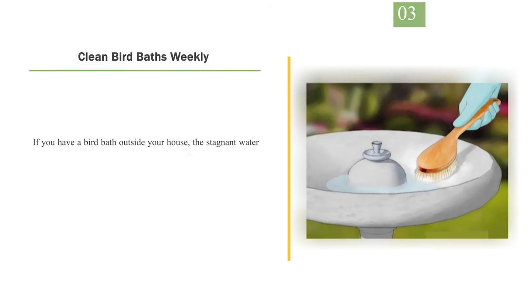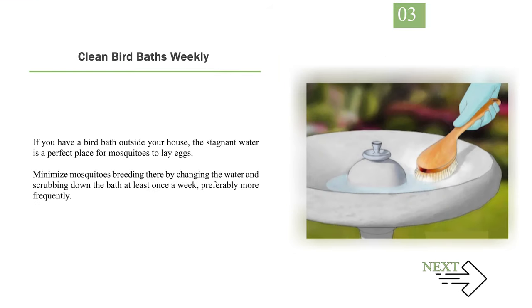Number 3: Clean bird baths weekly. If you have a bird bath outside your house, the stagnant water is a perfect place for mosquitoes to lay eggs. Minimize mosquito breeding there by changing the water and scrubbing down the bath at least once a week, preferably more frequently.